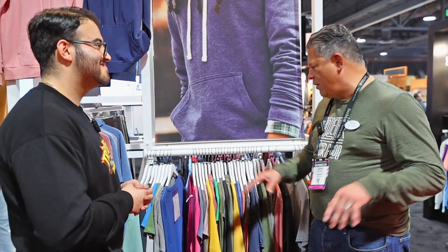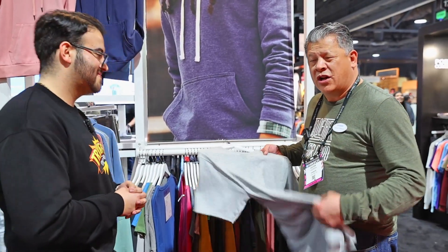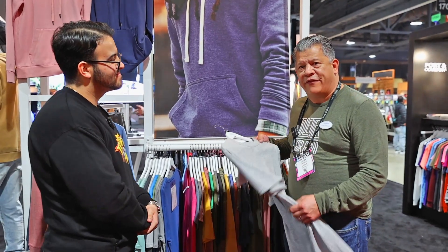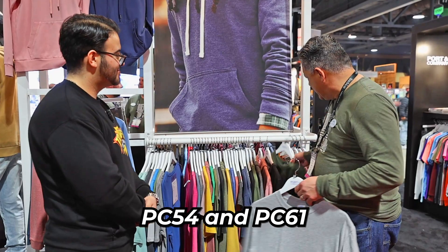Usually we have a lot of questions for our customers. A good one is: what's a good basic tee from good, better, and best? So for basic tees, basic is your entry level. Typically it's 100% cotton — a basic open-ended carded cotton, so it's going to feel a little bit rougher, a little bit more basic. In that urban streetwear audience, they do want the heavier weight. We do it in a five-and-a-half ounce and a six ounce — the PC 54 and the PC 61.